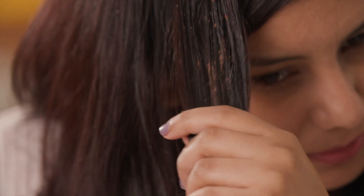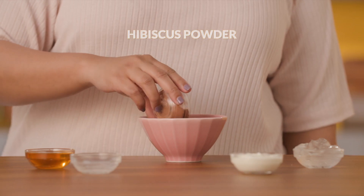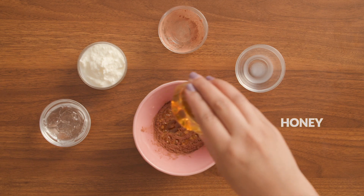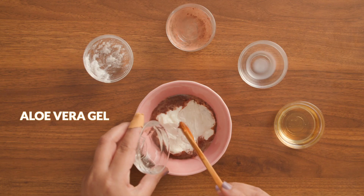Here's the magic potion for dry, damaged and weak hair. Take some coconut milk, hibiscus powder, honey, yogurt and aloe vera gel. Mix together all ingredients to make a paste.